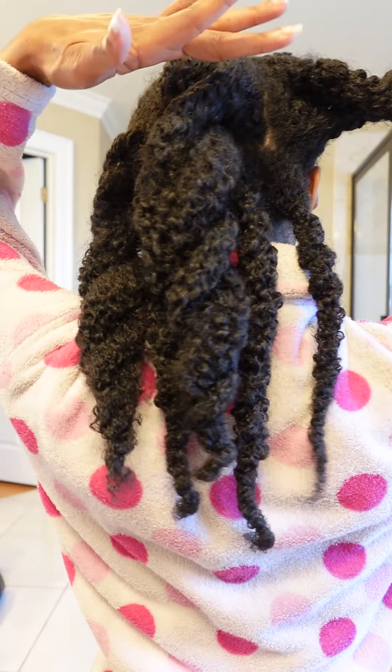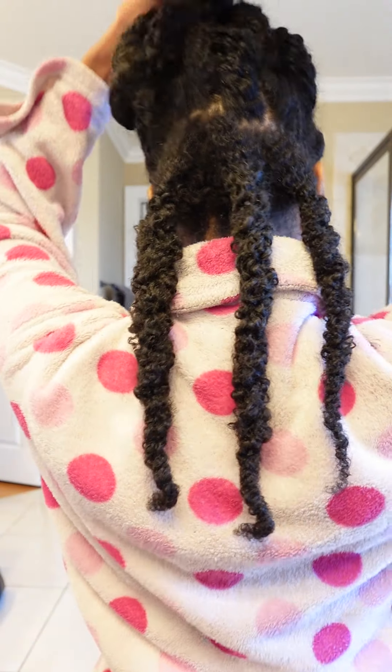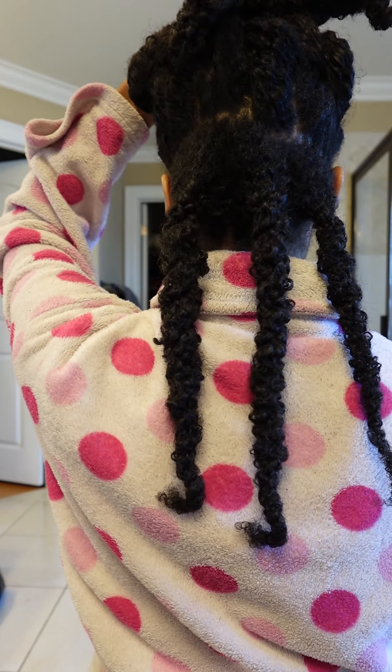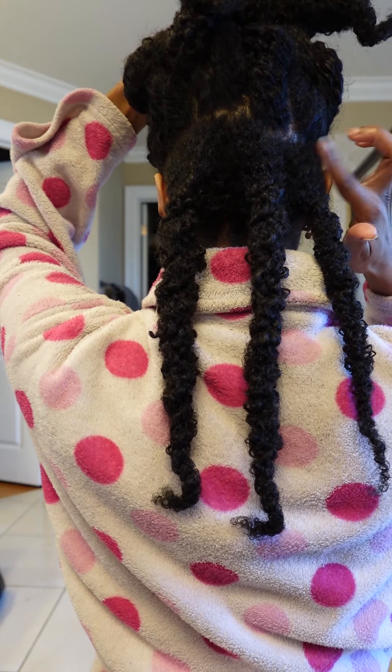Start by taking my braids out. 1, 2, 3, 4, 5, 6. I wash my hair in the back in 6 sections and I always start with this section right here.